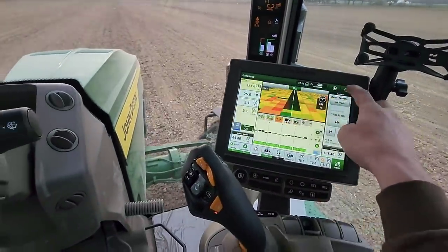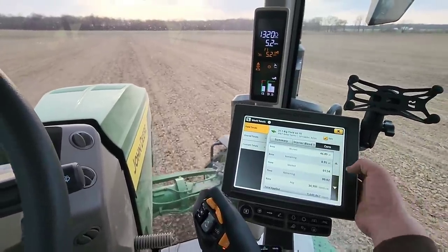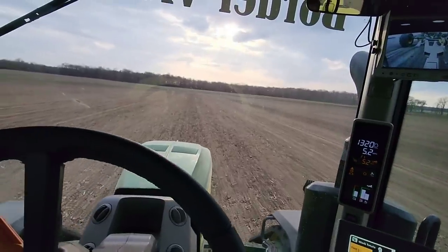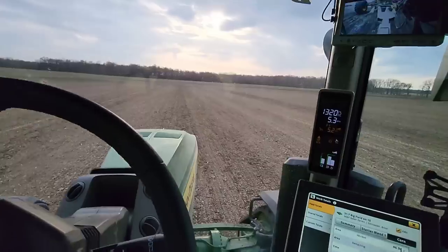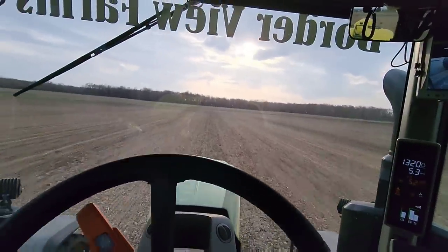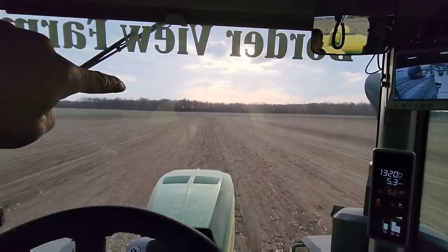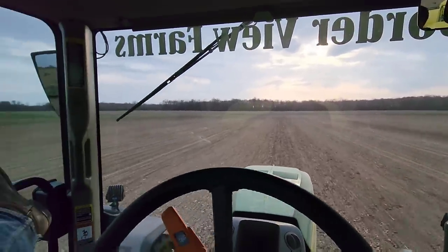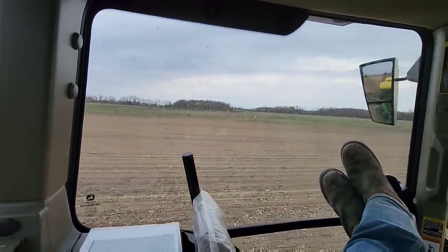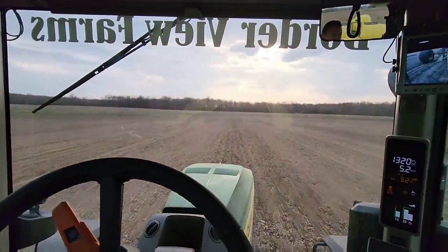The display shows we've done 46.9 acres with 0.94 to go. We won't cover quite all of it in this little strip, but we'll be close. We're knocking them out - another field done. We jump to the back there, about 20 acres, and then there's a little piece over there that's like 6 acres. That's going to be it for tonight, but we've got a long trip back.